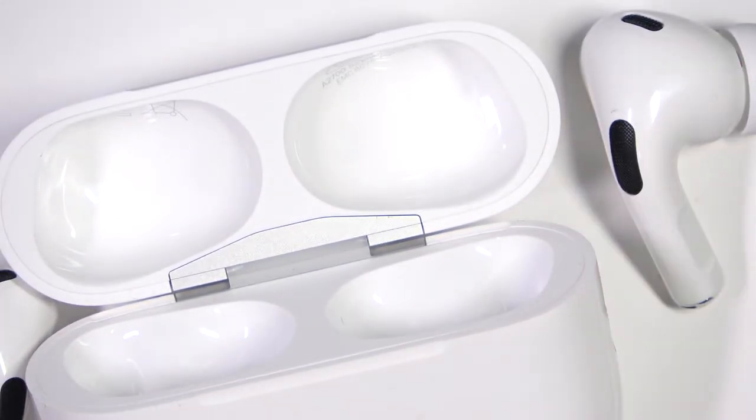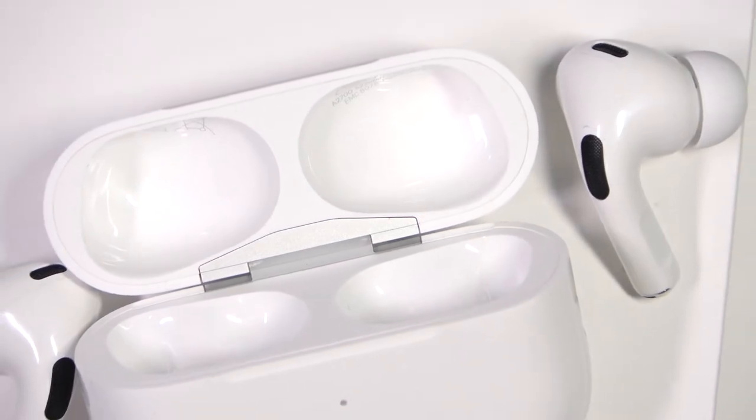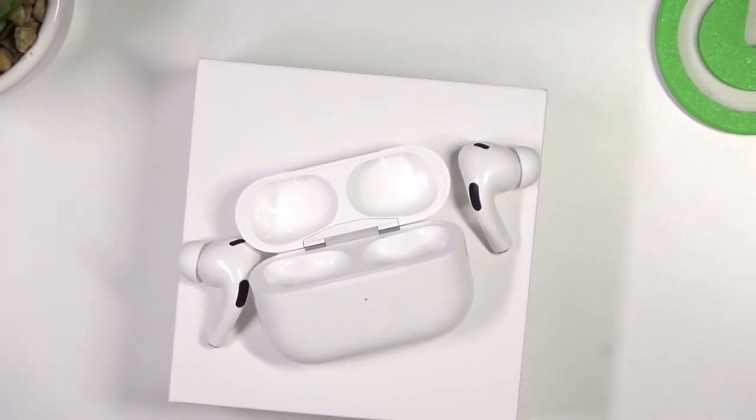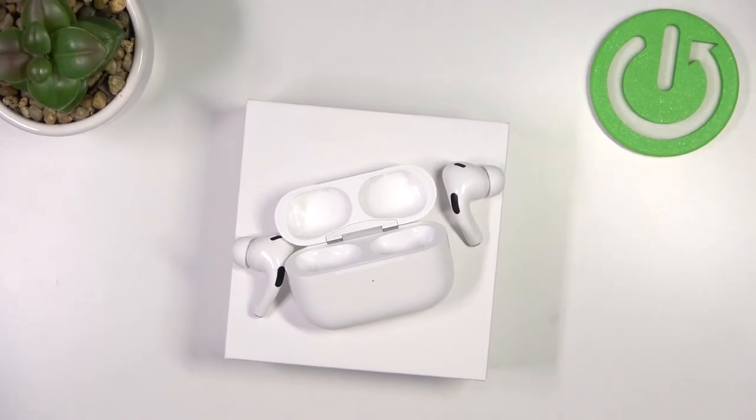So yeah, that's all for this video. If you wonder where is the microphone of the AirPods Pro 2nd generation, here it is. That's all. Remember to leave a like, comment, and subscribe to our channel.